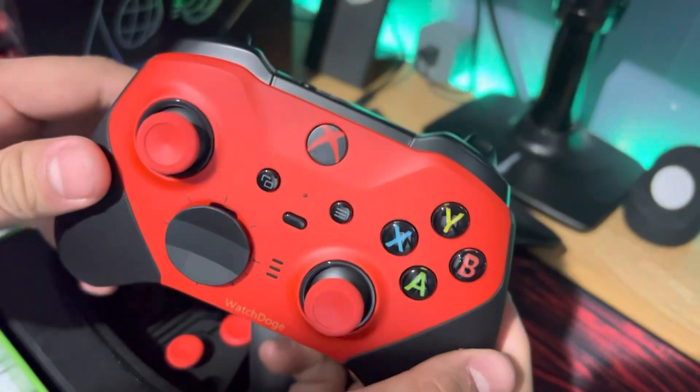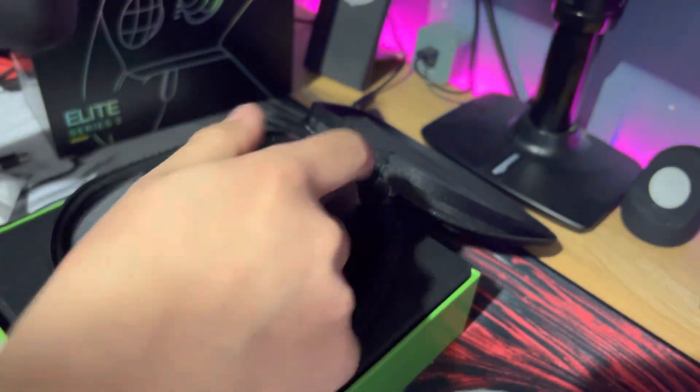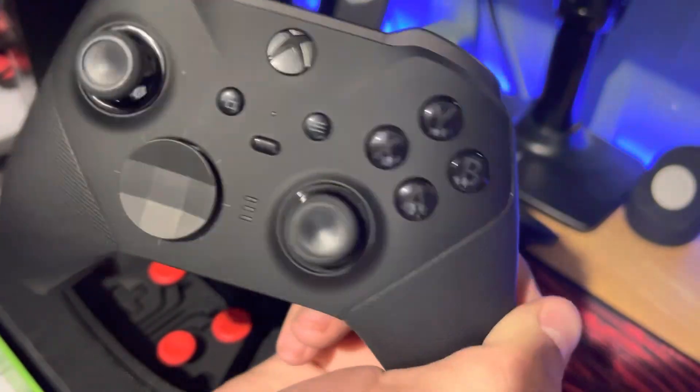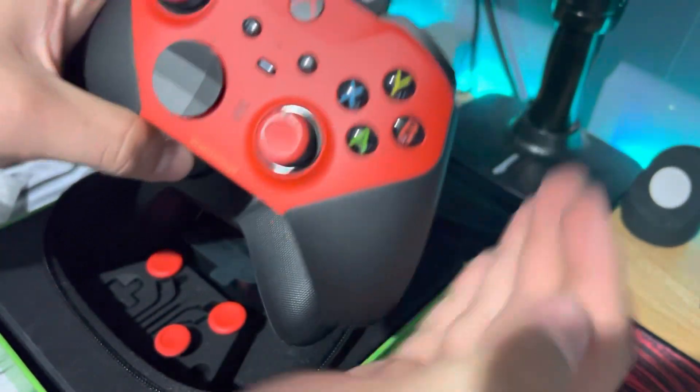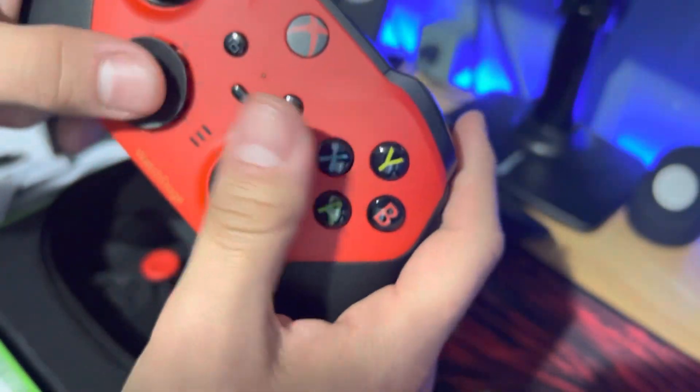This is fucking sexy, bro. Look at that. The Elite controller is sexy just all black, but to have it personalized in the way that you want it, with all your favorite colors — bro, this is amazing.